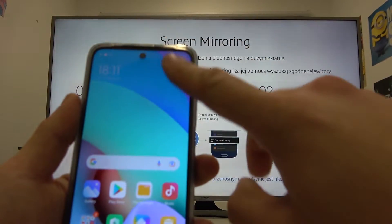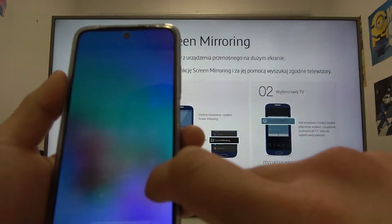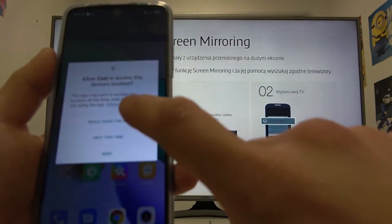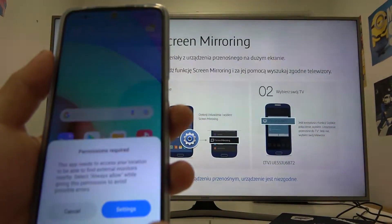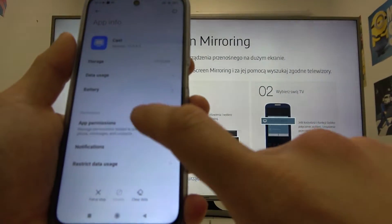On your smartphone, swipe down the control panel, tap extended, and enter Cast. Agree to the prompts, then go to Settings, enter App Permissions.